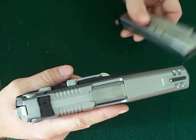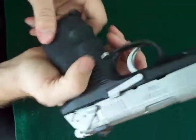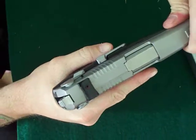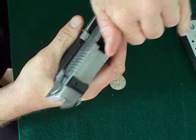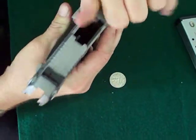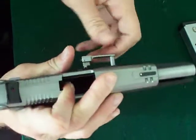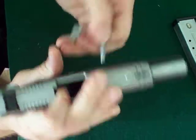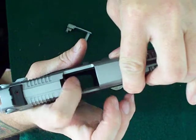Either way, it's a breeze to load, it's a breeze to disassemble. To disassemble, you have your magazine release — really easy. Pull back, push the locking pin out. I'm not a gunsmith, so I'm not going to give you the technical terms because I don't know them offhand. This pulls out extremely easy. There's a little hatch in there — just push that down.